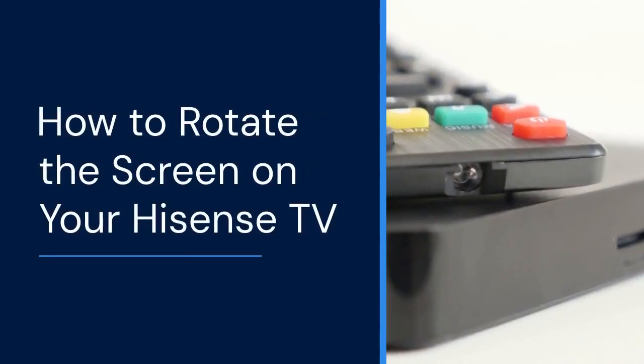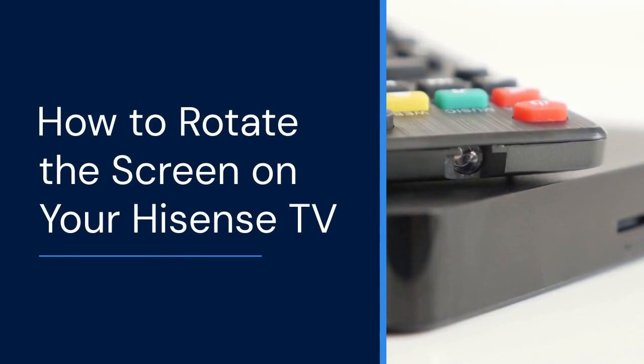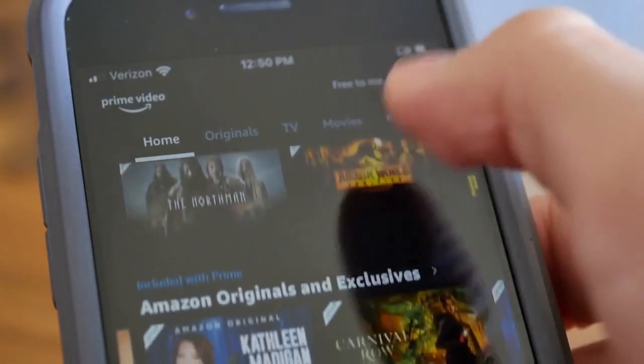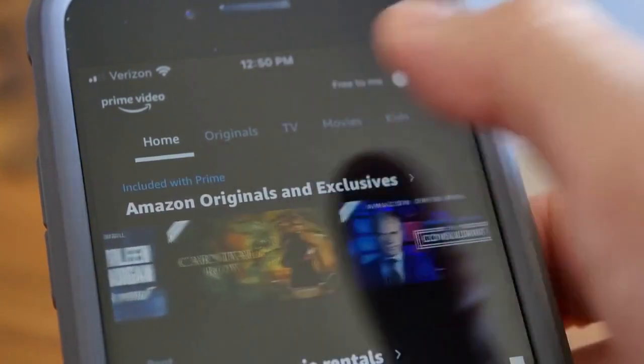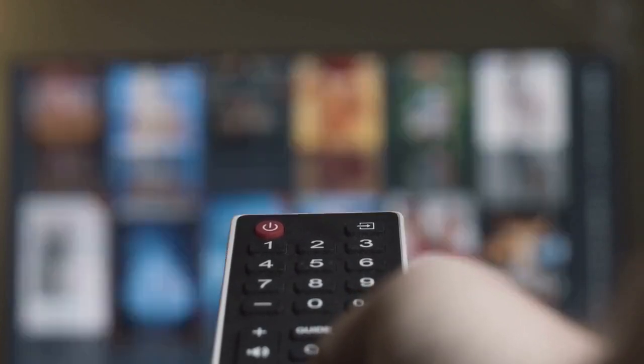Hello everyone, welcome. Today we're going to learn how to rotate the screen on your Hisense TV. Maybe you want to mount your TV vertically, or perhaps you are experimenting with different display orientations. Whatever the reason, I'll guide you through the process.